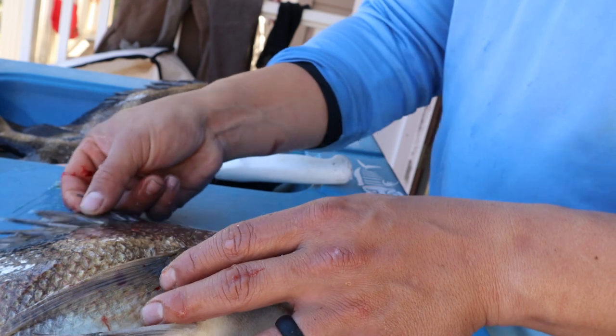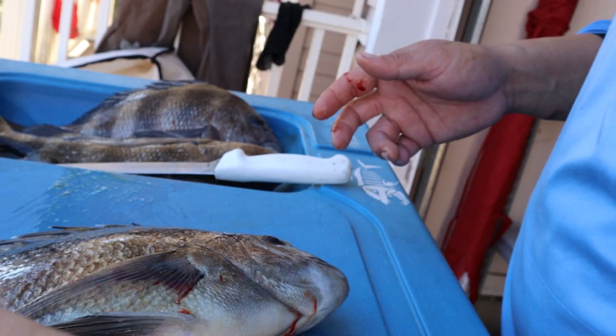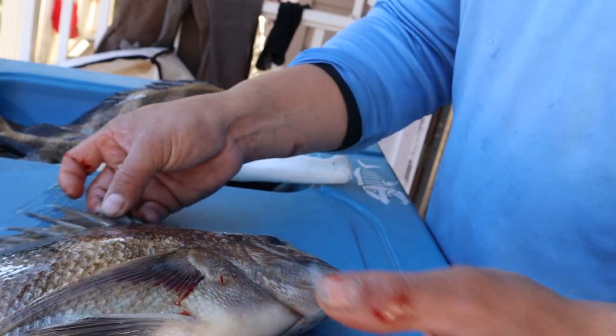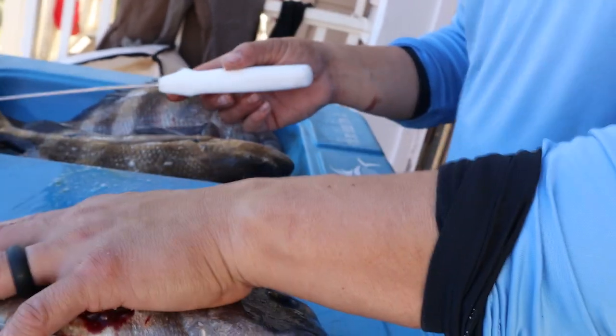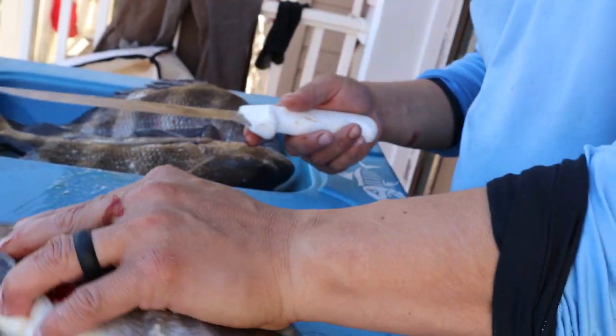After you bleed them, put them on ice immediately in a nice full cooler. It's even better to mix your ice with salt water, making a salt water brine — it keeps the fish colder and surrounds the fish better. All I had was ice without salt water, but that works just fine. The fish is still cold to the touch.